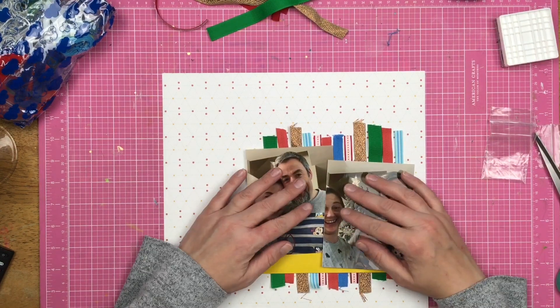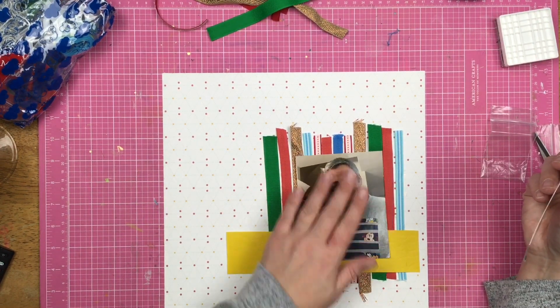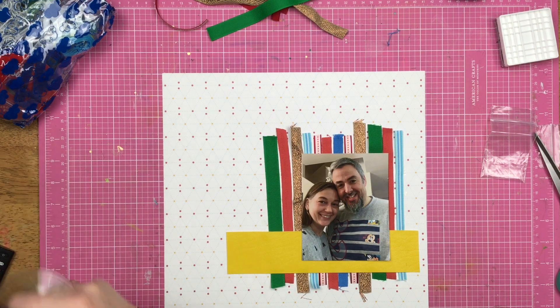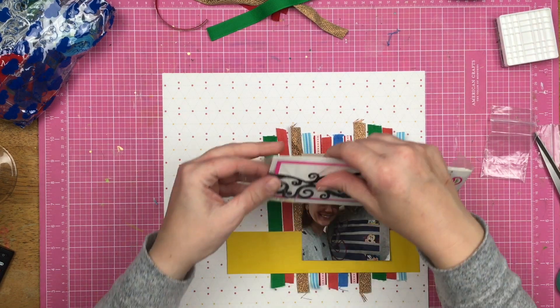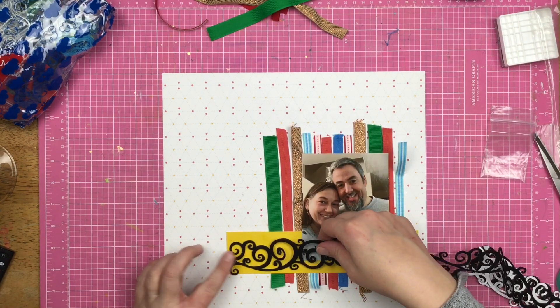I went ahead and put that yellow pleather-esque, whatever it's called, across the bottom. This is where I decide that I only need the one photo — two photos are going to cover up too much of the ribbon. Let's be honest, this layout is being made because I have an excessive amount of ribbon, so yeah, we need to show off the ribbon.